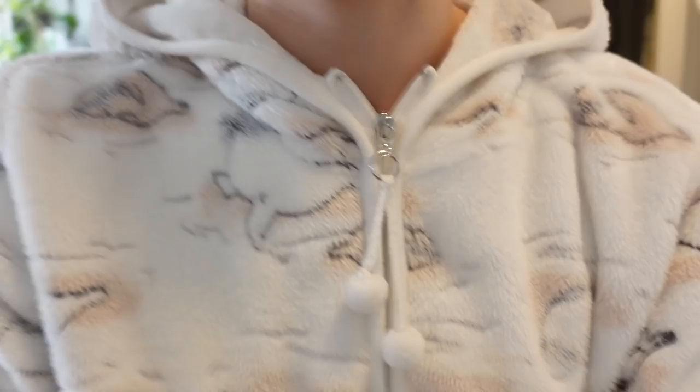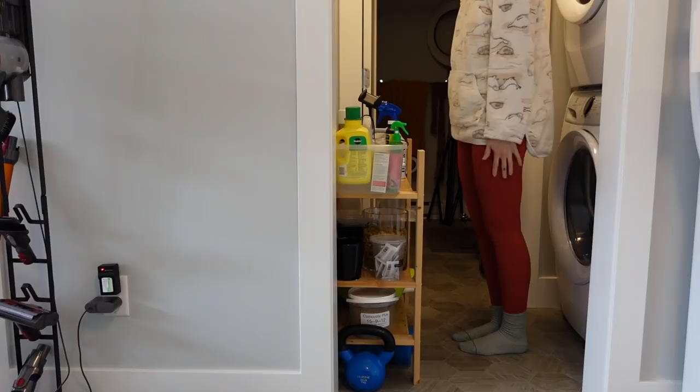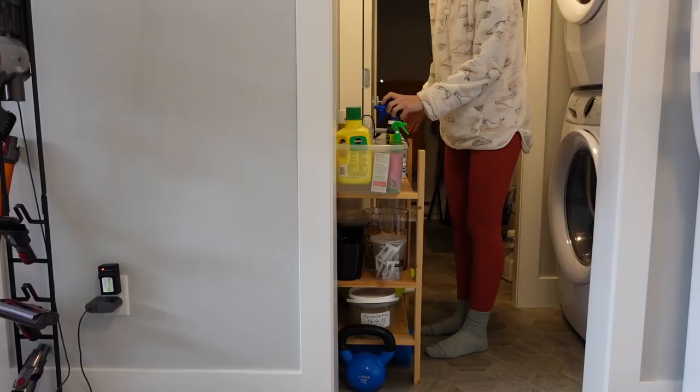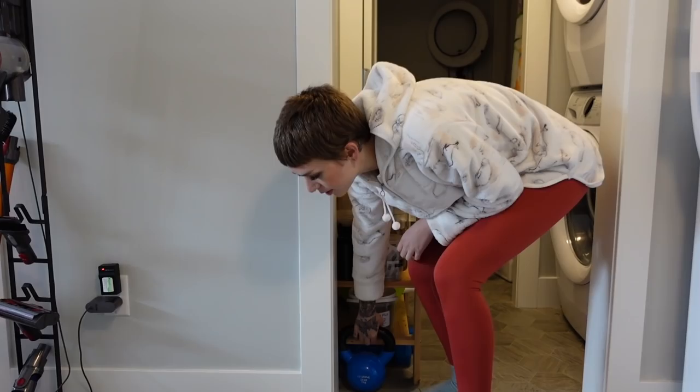So the plant stuff mess that bothers me the most is the shelf that you can see behind me. It's in my hall — I have this little tiny walkway that goes to my bathroom where my laundry and everything is. It's very narrow, literally just a doorway and I can't even stretch my arms out. I've stuck my plant supplies here because I literally have nowhere else. And also just some random crap thrown on here. I have more plant supplies in the bedroom on my utility cart, but this I just hate. It's so unorganized, so we need to deal with it.